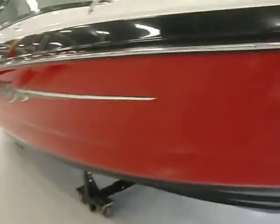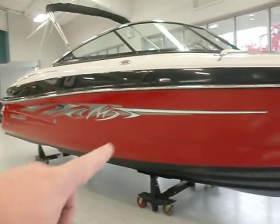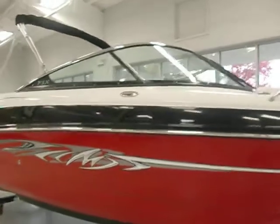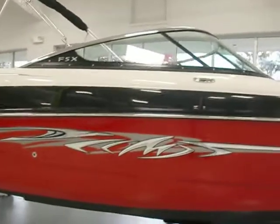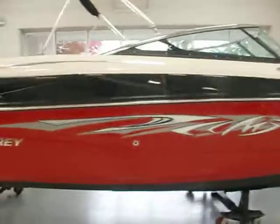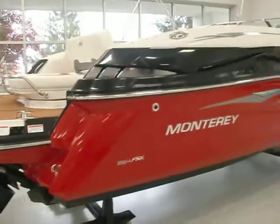On the FSX package it gives you the onyx hull bottom, which looks real sharp. You also get the extreme graphics on the side. I do like the windshield that comes on the FSX — on the 264 it's a stainless steel windshield with tinting in the back with the logo. It looks really sharp. Nice stainless steel accents and the vents in the back.